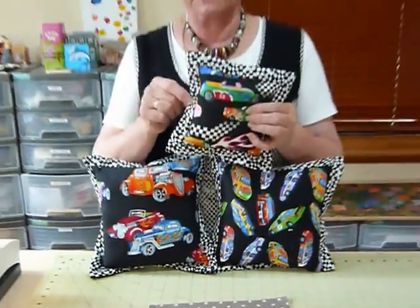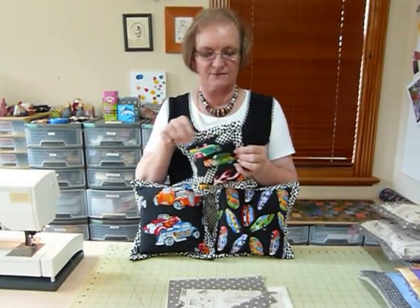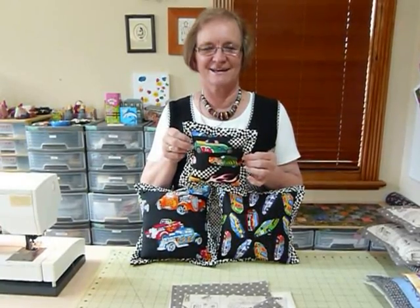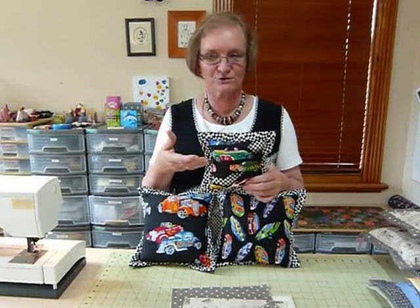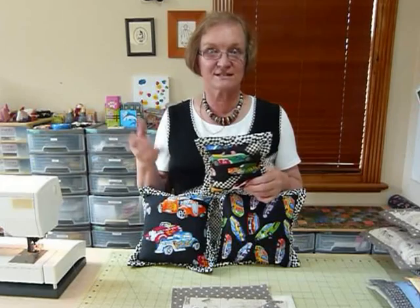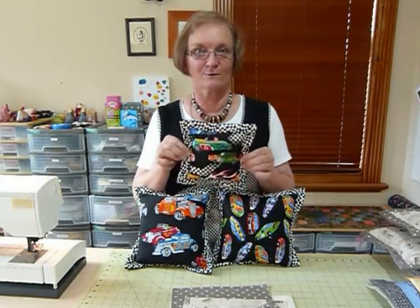This little strip around the edge, this flat area that I've created, is the flange. Flange is such a wonderful word - it seems to be used in all sorts of different things. I do a flange on a binding which is way different to this. Apparently in engineering and building they use flanges in pipes and who knows what else. Anyway, so we're going with a flange today.